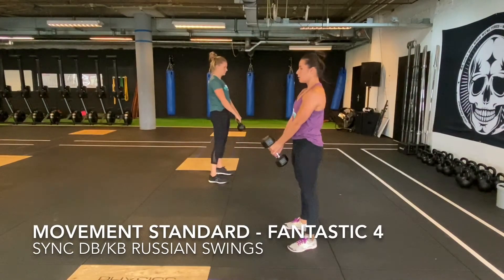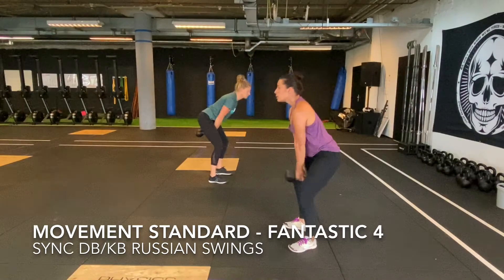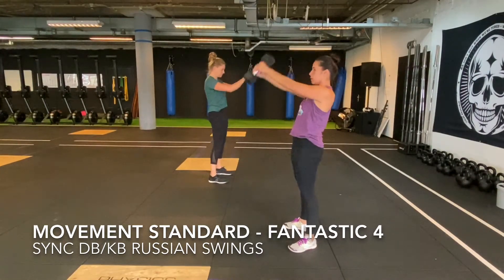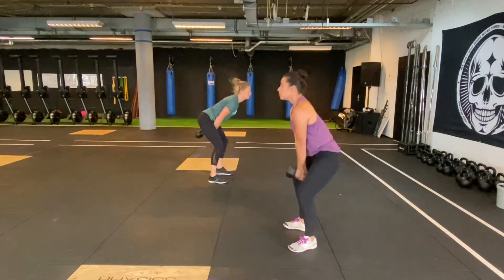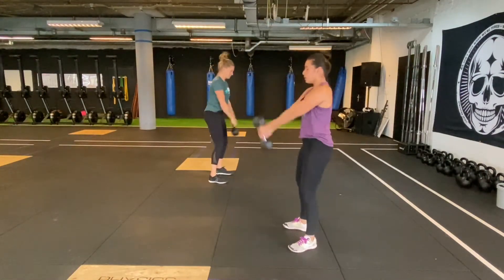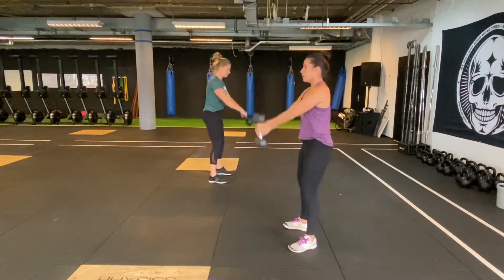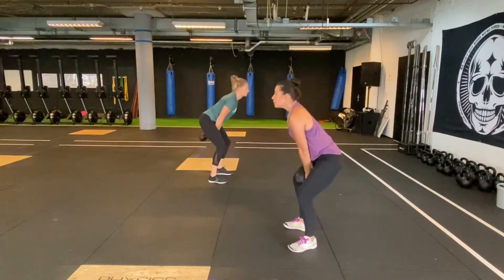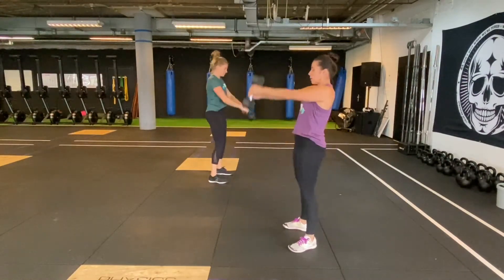It starts with two athletes picking up their kettlebell or dumbbell and swinging it back through their legs. Then the athletes will push the hips up and forward and the kettlebell will swing upwards. For a rep to count, it has to reach the height of the eyes of the athlete while being fully extended in the hips. The synchronized moment is when both athletes have the kettlebell or dumbbell at the height of their eyes. If this repetition is done incorrectly, you will have to redo that repetition.